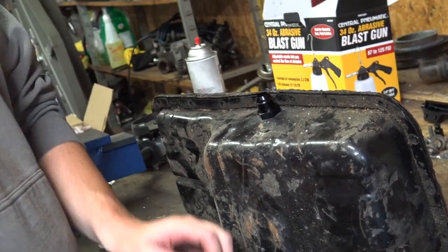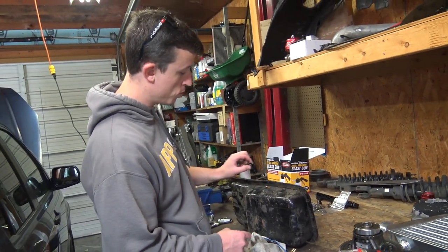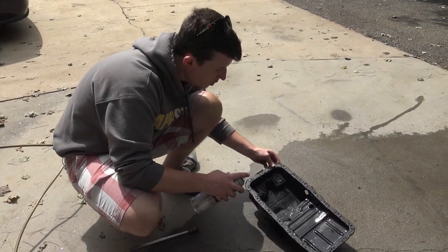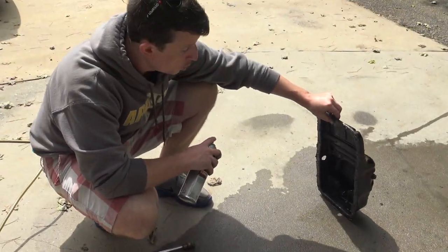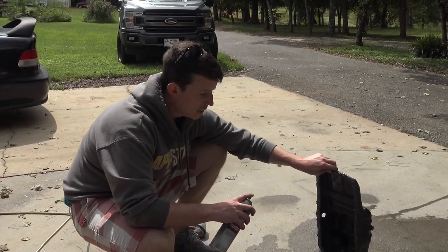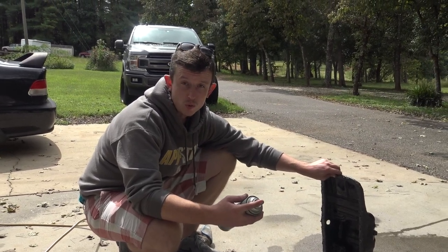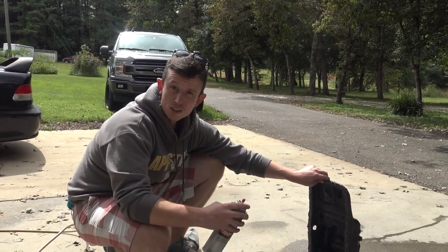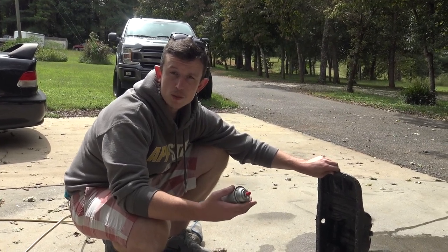There she goes, just like that. Now what we need to do before we put this fitting in is really do some cleanup. We're going to use some brake parts cleaner to remove the gunk. This pan did come off an engine that blew up, so there's some debris inside. Normally when you're doing this at home, the old pan off the car just needs to be cleaned out — brake parts cleaner will do the job.